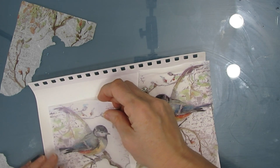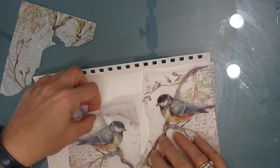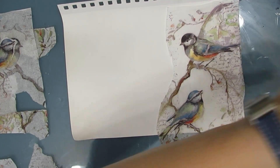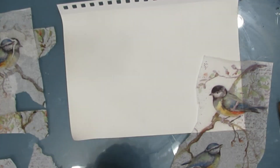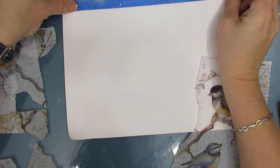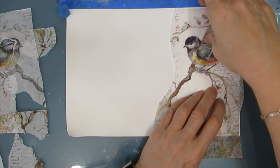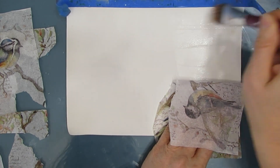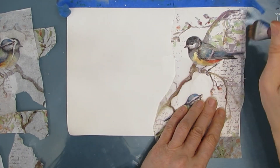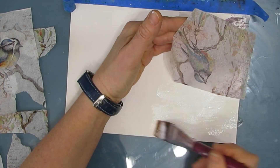I'm taking the napkin bits and I want to capitalize on what's there — some script, some leaves, some branches. I want to use all of that and I want it to add to the project. Now, there's way too much fussy cutting, so I'm going to glue the napkin down first. I've taken off the excess plies of the napkin, and today when I was going to put this away, I thought — let's just do the page and then I don't have to put things away and clean up.